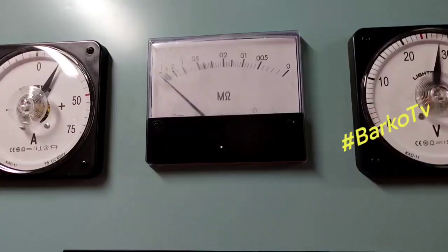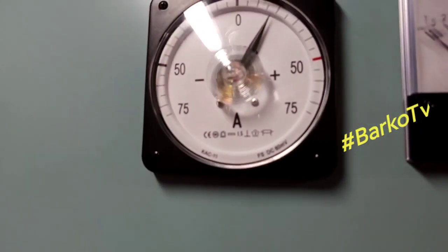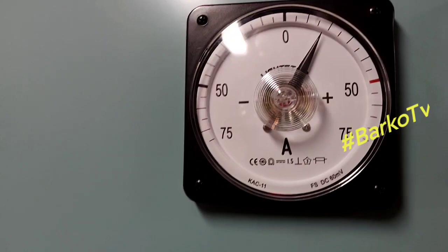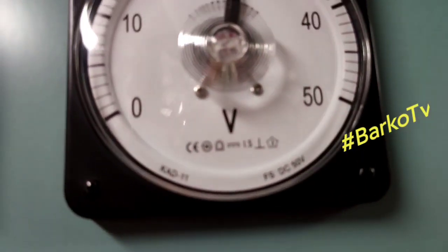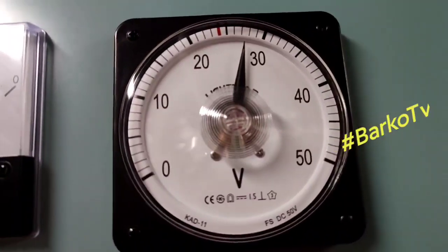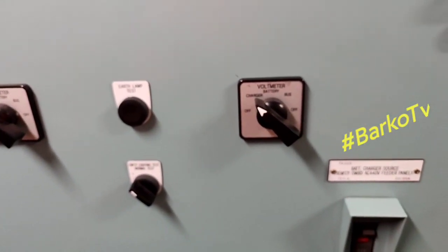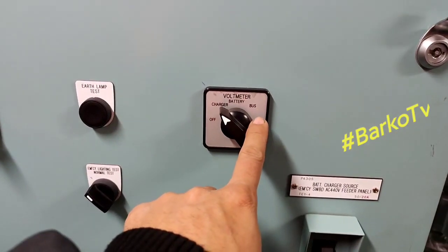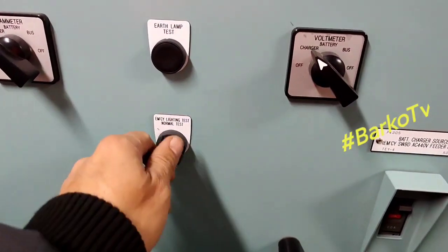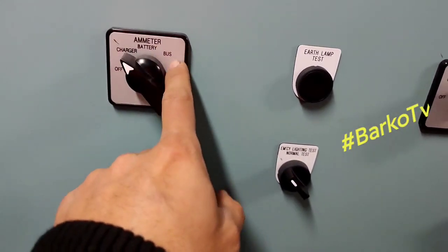We have this air test panel. The left side is the ammeter, and the other side is the voltmeter — an analog voltmeter. As you can see on the charger controller, it also has digital numbers. This is the selector — you can select for the voltmeter, charger, or bus line.